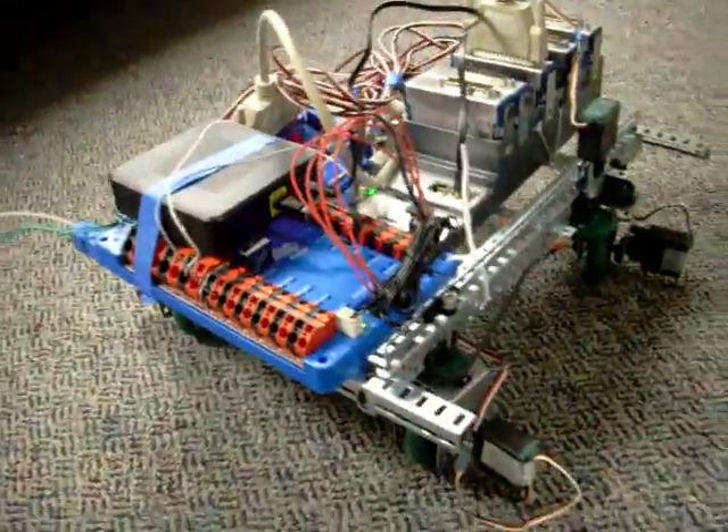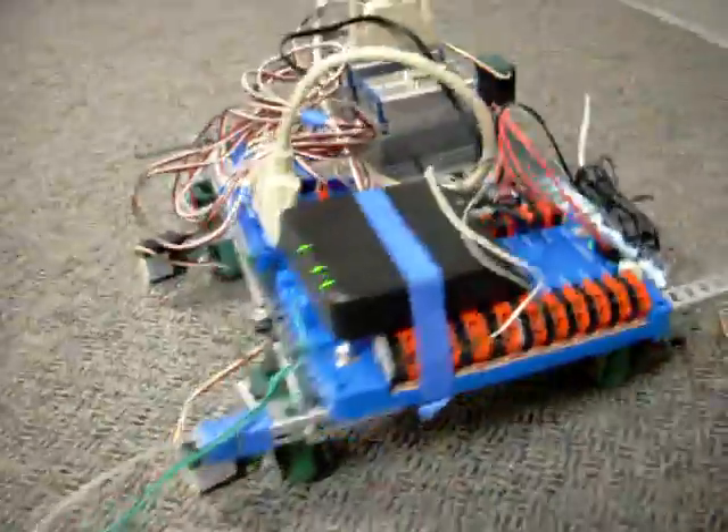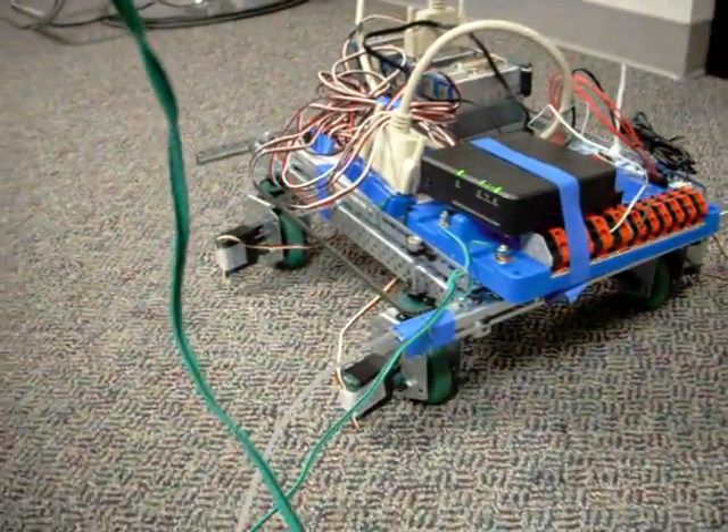Four-wheel steering, four-wheel power, swerve drive. We've got the controller all set up to control that, so we're going to give it a run here.